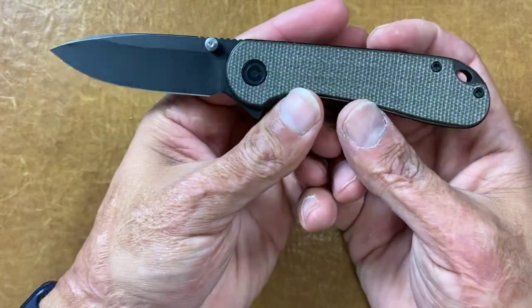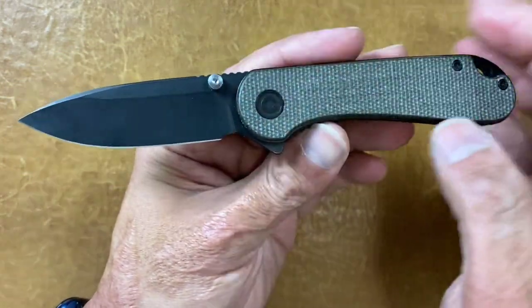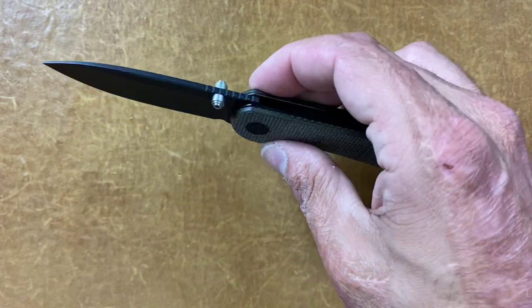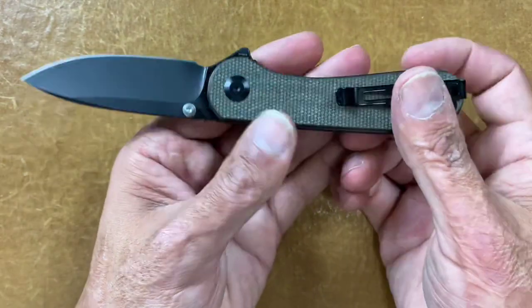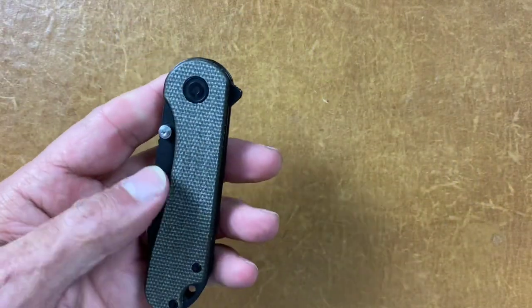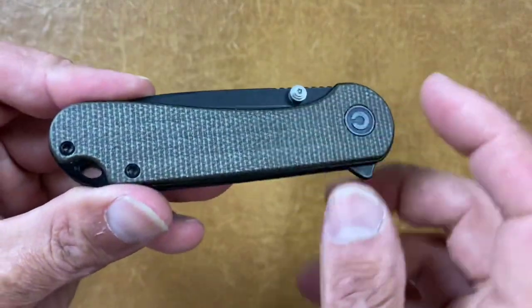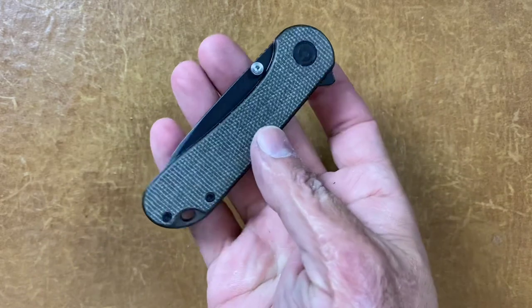The next is a great budget offering — the Civivi Elementum in S35VN steel and green canvas Micarta. I added thumb studs to this as well, because sometimes when I have a knife that would be so nice as a thumb stud knife, I have to add one. I'll probably be changing this to either black or anodized titanium thumb studs. The only thing is I wish they would source some US Micarta — I have a Civivi with some Micarta that sucks. But excellent knife, great EDC.